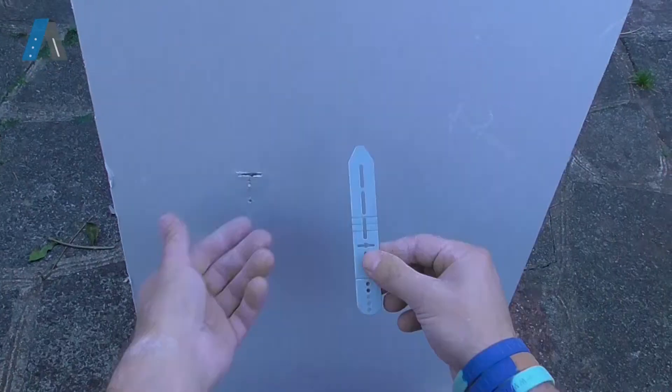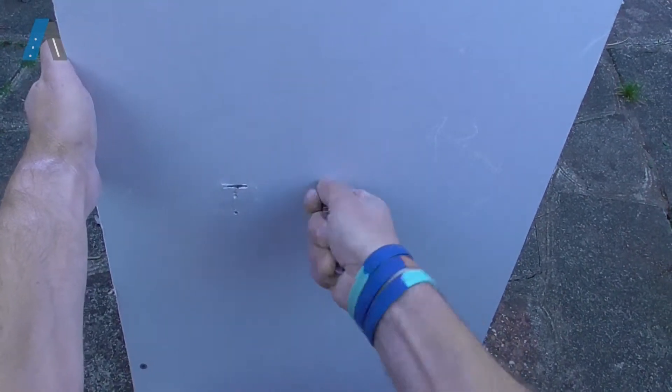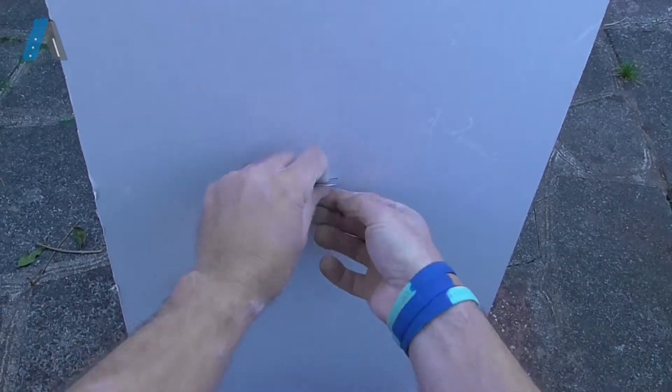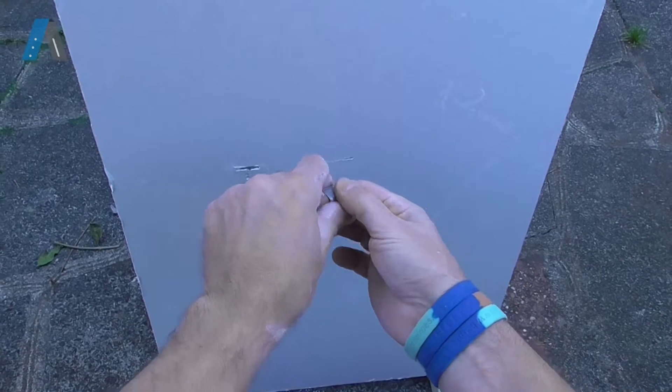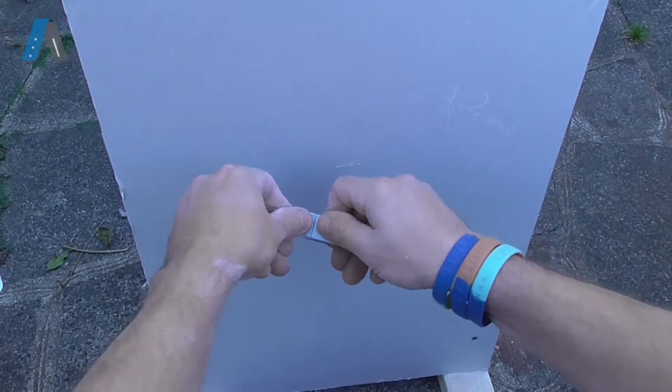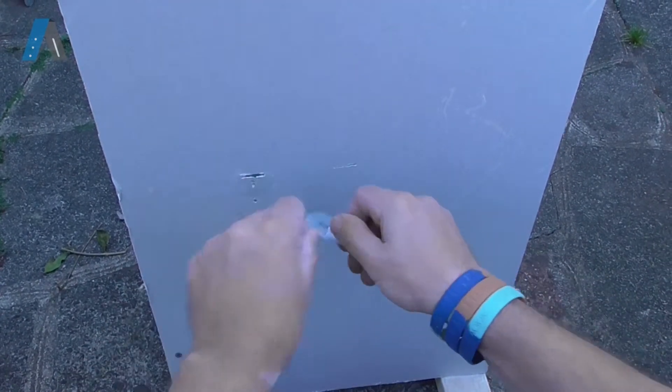Today we are going to show you how to install a blade fixer from a different perspective. Remember to angle the blade fixer downwards when cutting the slot. Bend it around your fingers and you can snap the bottom off for tidiness.